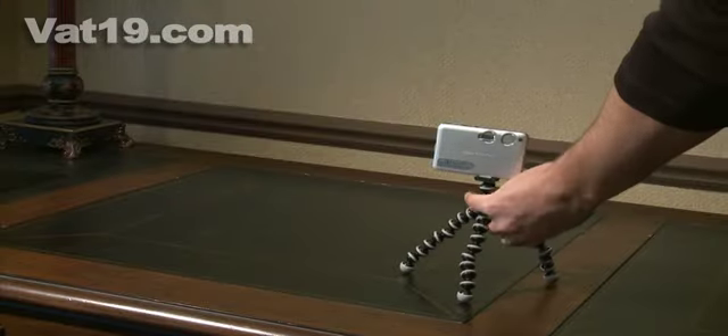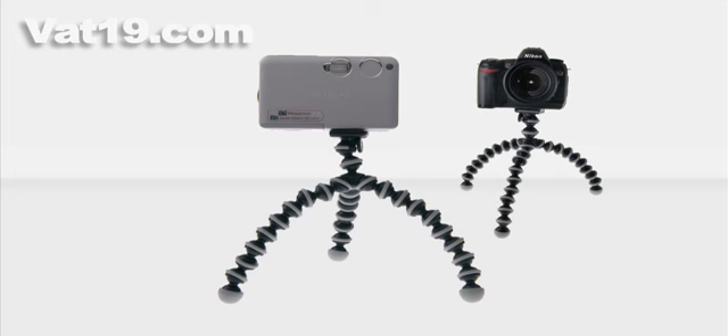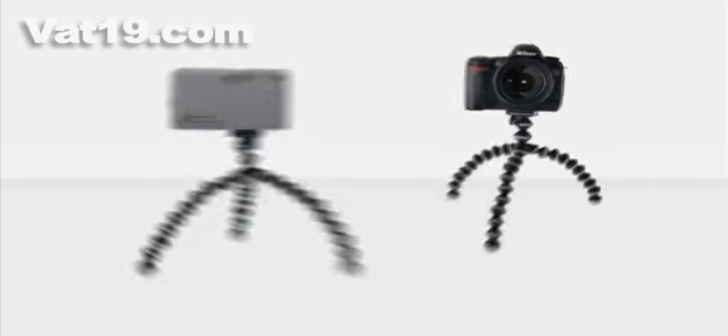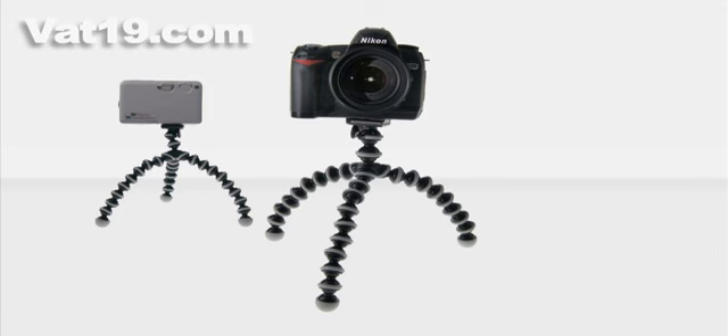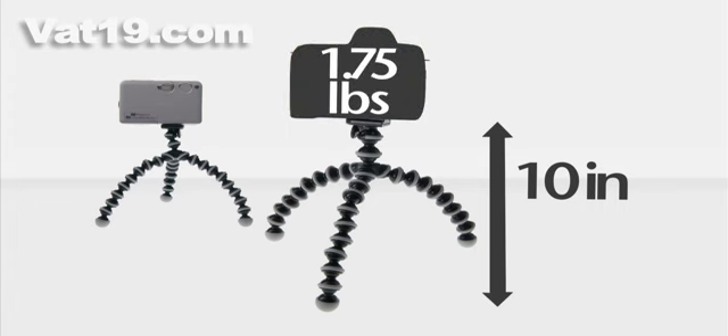Keep in mind that your Gorillapod comes in two sizes: Original and SLR. The Gorillapod Original is 5 inches tall and works best with point-and-shoot cameras weighing up to 9.7 ounces. The Gorillapod SLR is twice the size at 10 inches tall and is designed for SLRs and small video cameras weighing up to 1.75 pounds.